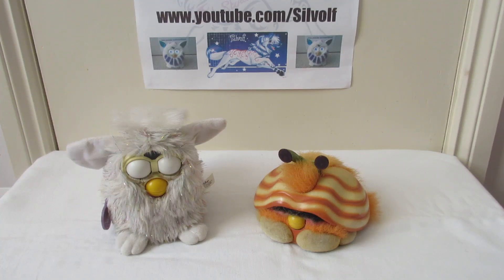Hi everyone, this is Silwolf here, and I've been chatting to Tom Grant on Twitter, who is a fan of my videos. Tom asked if I'd done a comparison of the Shelby and the Furby — the 90s Furby — and I thought I had, but I can't find it on my channel, so I thought I would do one today.